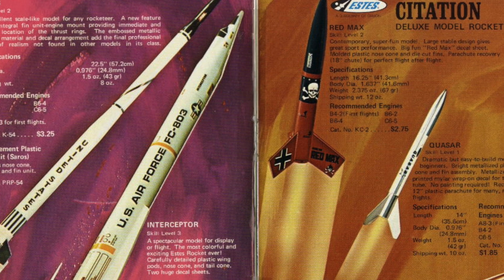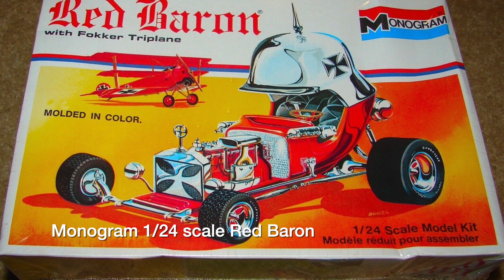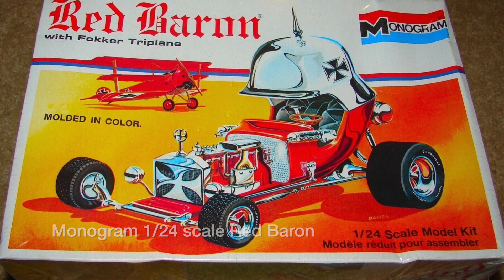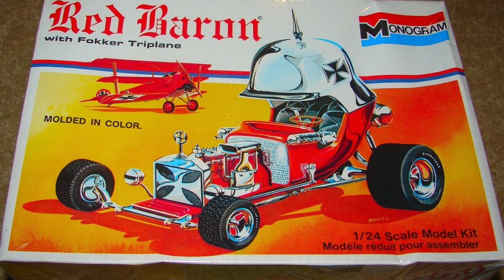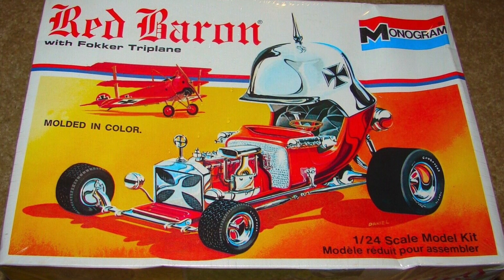We can speculate that a major inspiration for the original Red Max may have been a Monogram model car of the era, the Red Baron. The Red Baron kit was designed by a show car designer named Tom Daniel, and the model was a huge hit for Monogram.